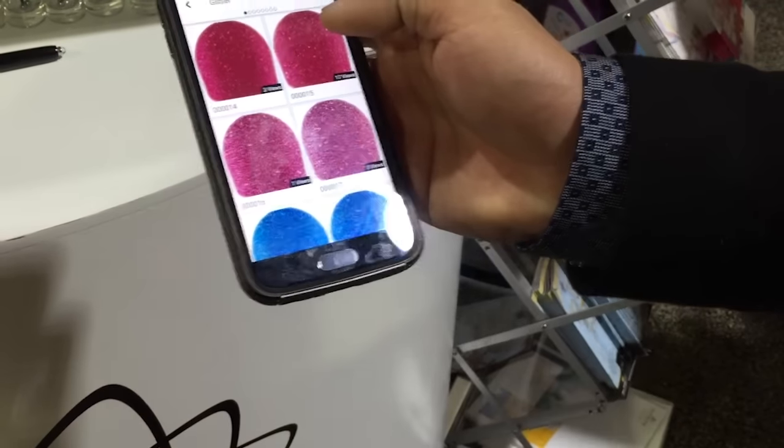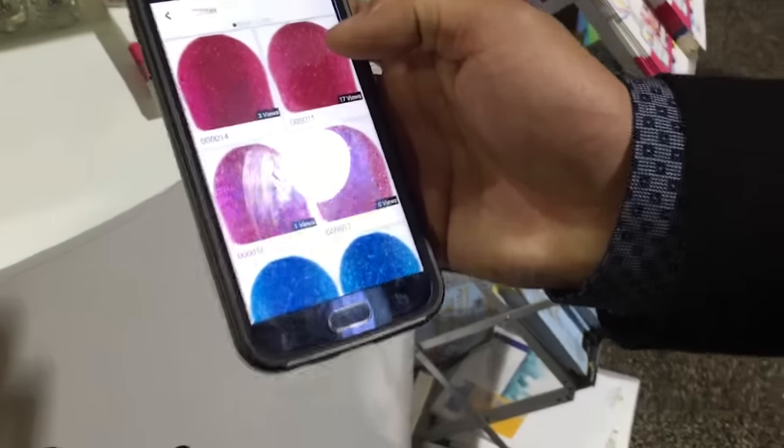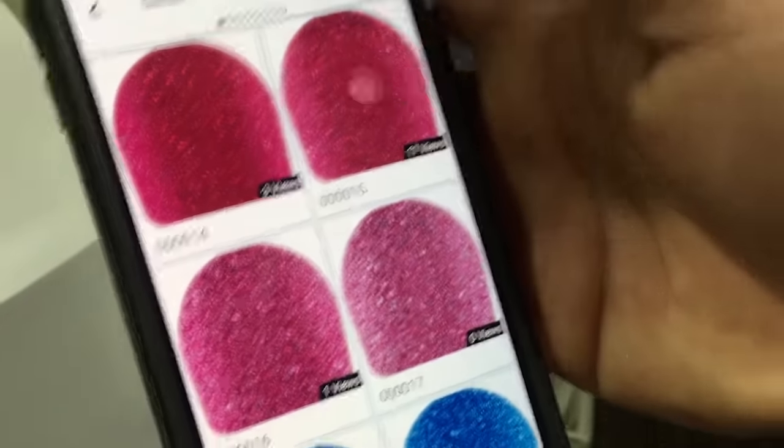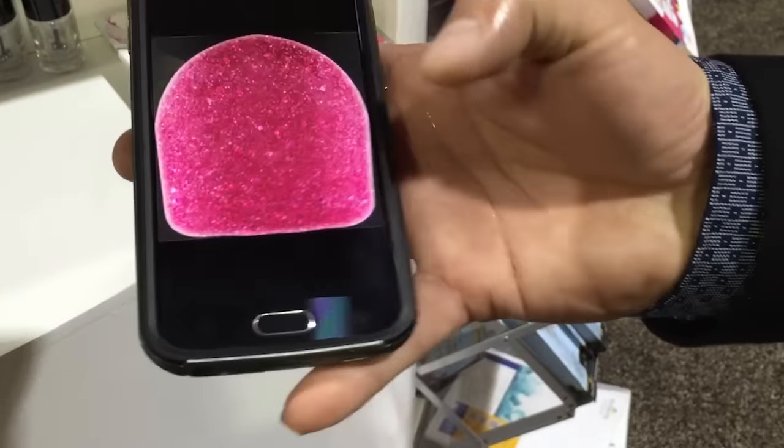From there, there are thousands of colors. With this color, there is a number code for that color. So let's say we pick this one — this code is 00015.